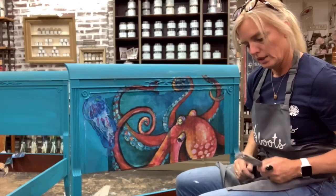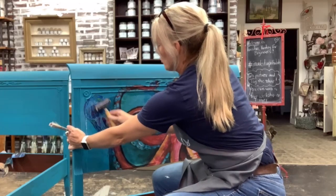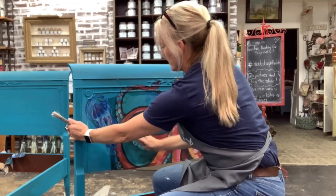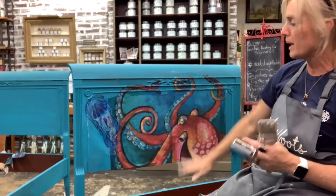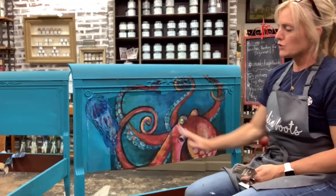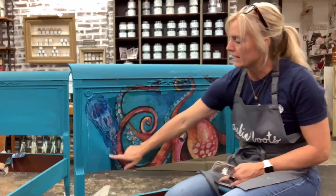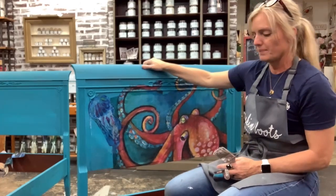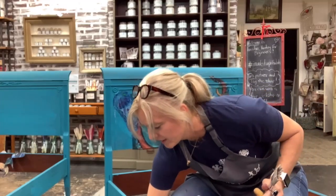I'm going to get my brayer out again — that's just a little roller — and roll to make sure it's sticking and to get rid of some of the wrinkles. It's also nice because it rolls with the paper so you're not scratching or putting pressure on it. We're going to let this dry and then I'll come back and blend it, because you can see the lines and I don't like that. I'll take the Dixie Belle paint in all these different colors and blend it to look natural.